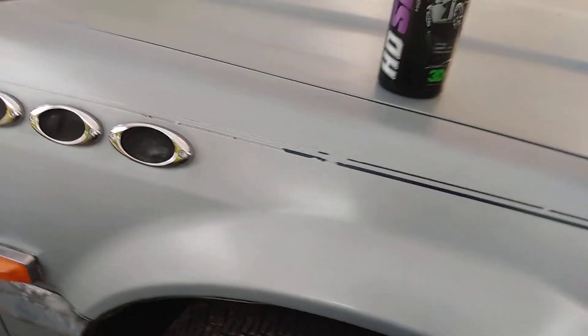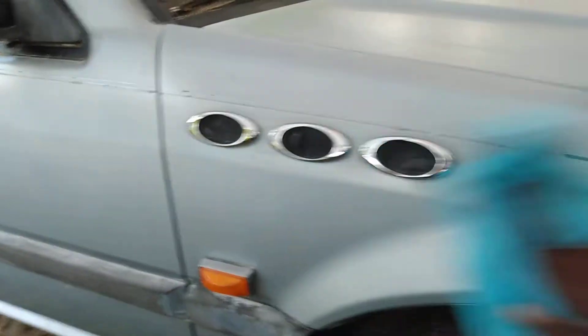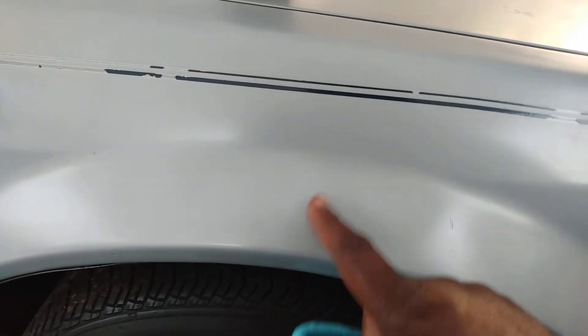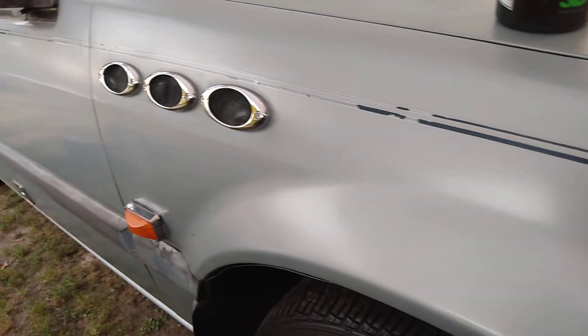Just gonna hit it with one coat of this stuff. I can see the glossiness coming in — I'm going to flip the rag over and continue the buff process. You can see that gloss coming in there. This ain't the best paint but we're bringing it back. You can feel the slickness in here as well. It glossed up a lot — you can see that. Yeah, it did a good job at glossing it.